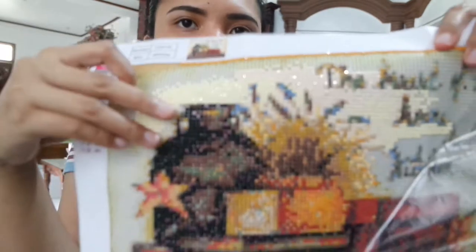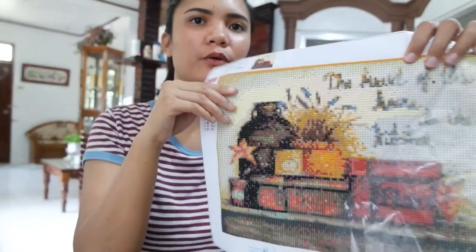I haven't learned about diamond painting before. So, if you order from Lazada, it already comes with everything that you need for diamond painting.